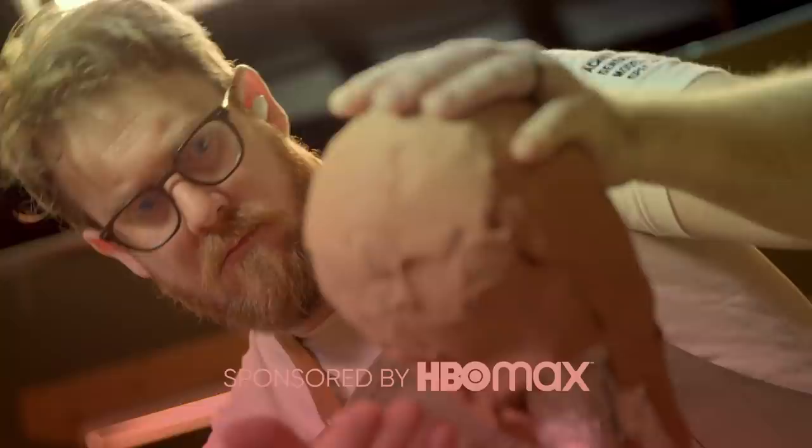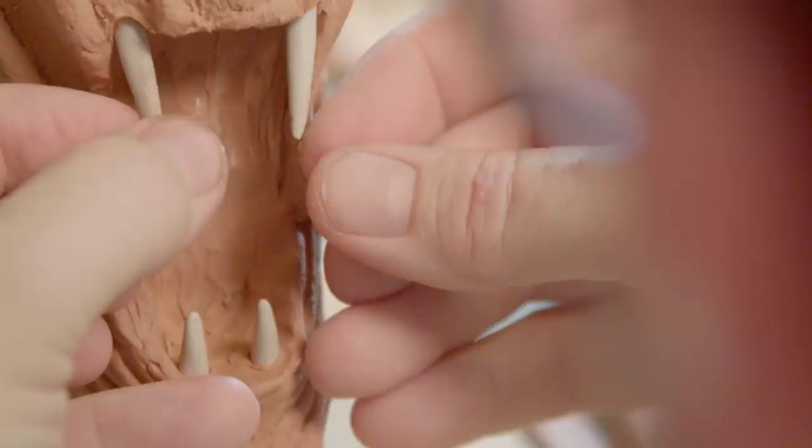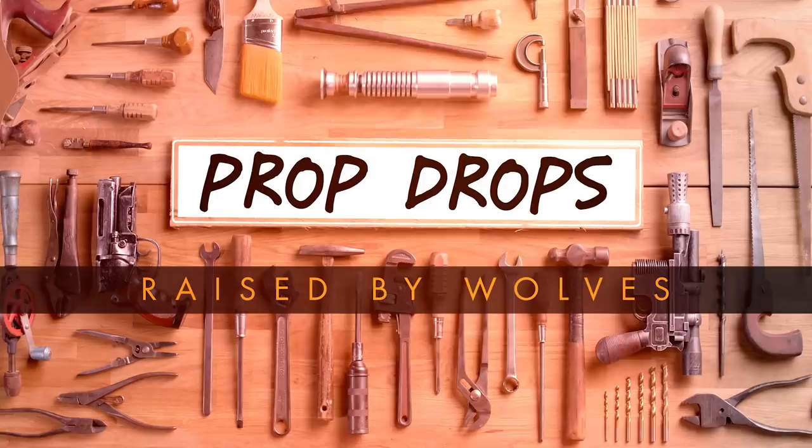Today we're going to be making the Android Lander ship from Raised by Wolves. This is Marcus Laporte. For the last 17 years, Marcus has been working in the film industry as a production designer, art director, and prop fabricator. We're going to try something totally different. I'm dropping kits off to friends around town, then walking them through a build from the HBO Max show Raised by Wolves. This is Master and Apprentice Prop Drops, Raised by Wolves.